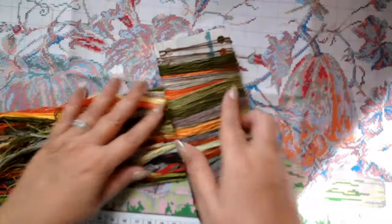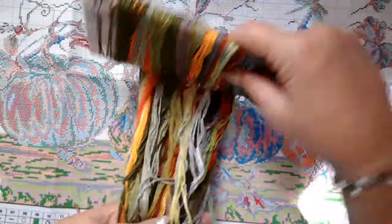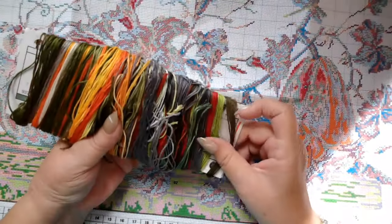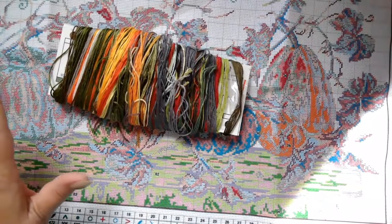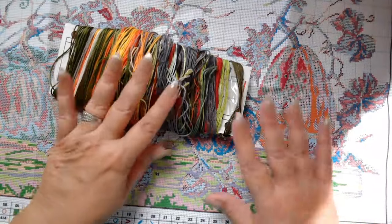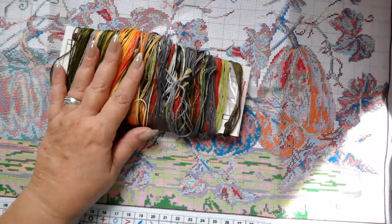Thank you so much, VIP Cross Stitch, for sending me these kits for review. I hope you enjoyed this video. If you did, please hit that Like button — it makes a big difference with YouTube. Take care, have a wonderful day, and I'll be talking to you soon. Thanks for watching. Bye.